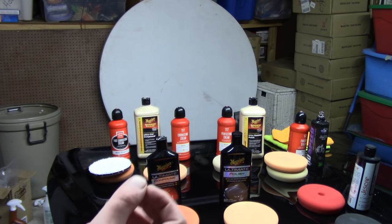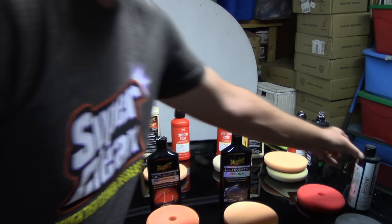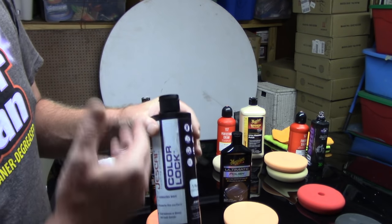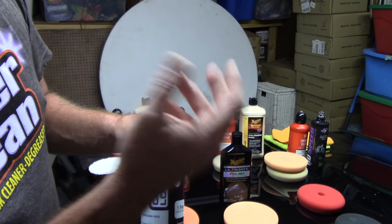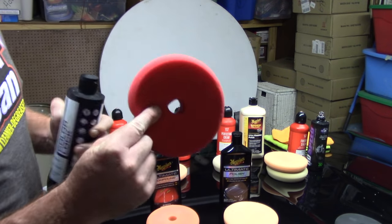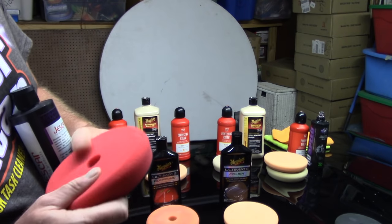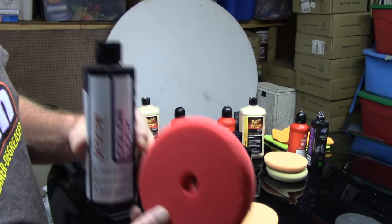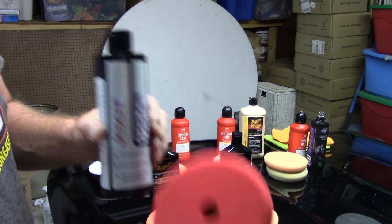When we're talking about putting waxes or sealants on the car — let's say you want to use a liquid wax, carnauba based, or a liquid wax that's synthetic based like a paint sealant — you typically want to use a red foam pad. This red foam pad is very soft, it has no cut. It's great for applying waxes and sealants if they're liquid.